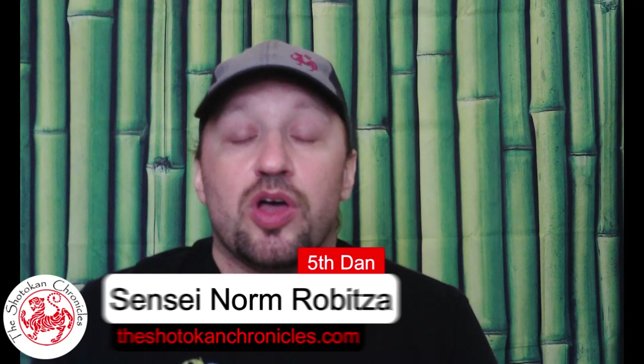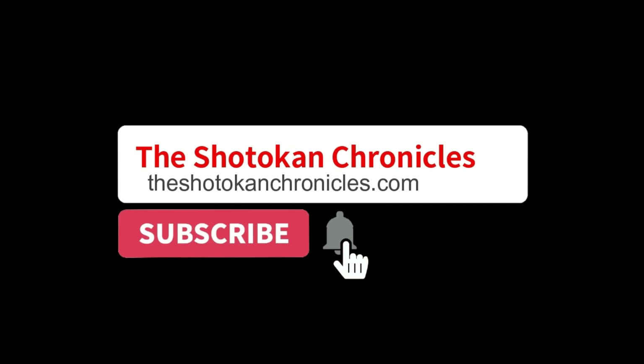Hi, I'm Norm and welcome to the Shotokan Chronicles. In today's video we're going to go back to the Nakayama Legacy series and look at the second kata in the Shotokan Karate kata syllabus, Heian Nidan. Be sure to subscribe to the channel and ring the notification bell so you don't miss out on any of our future video content.